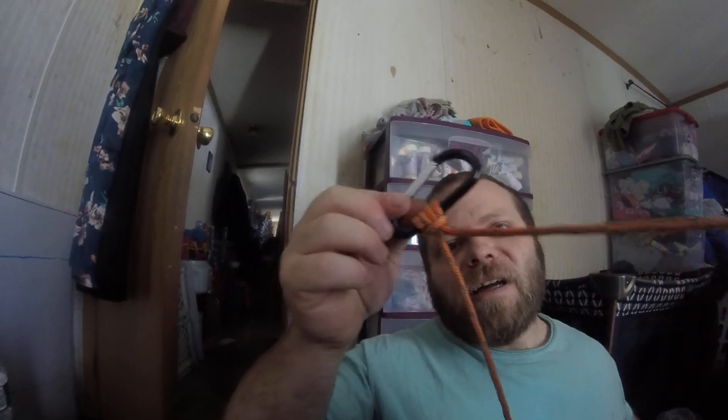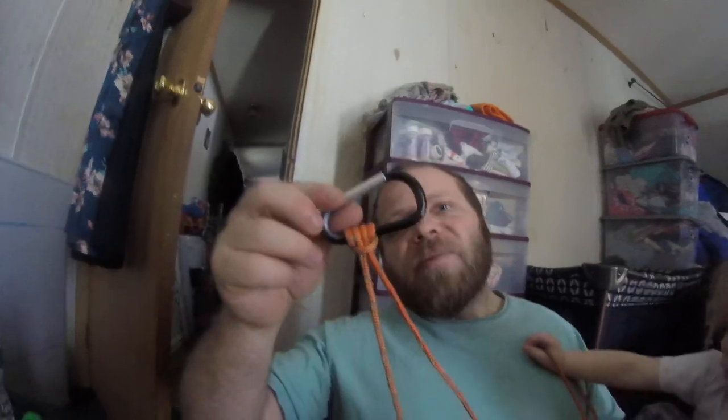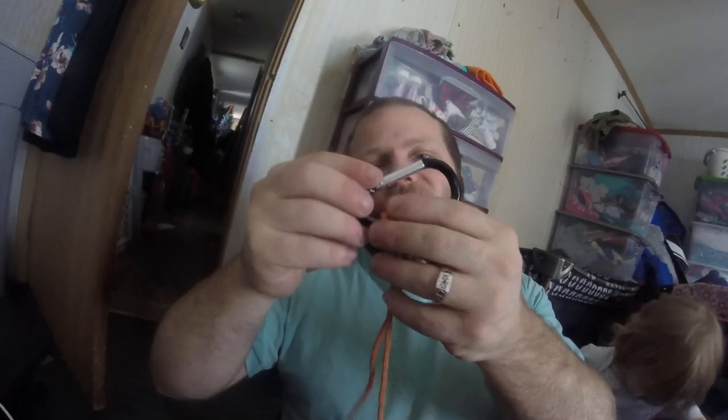This is the Prusik knot — it's a good knot for climbing or if you want to hang something up and not have it move. Very easy knot to get out too; I just pull it and it's out. Until then, we'll have more knots and more videos for you. Hope you click like, subscribe, and we'll keep you posted.